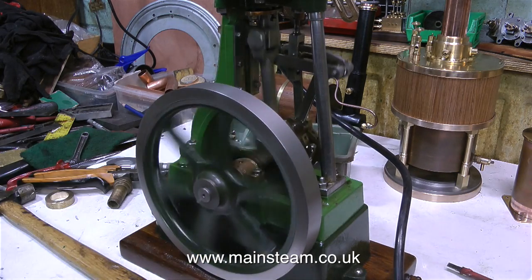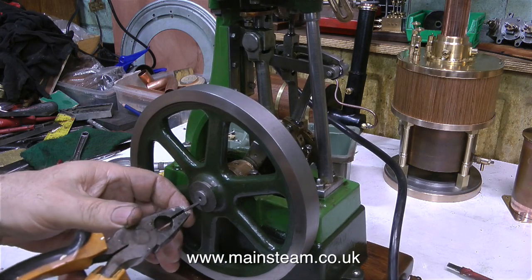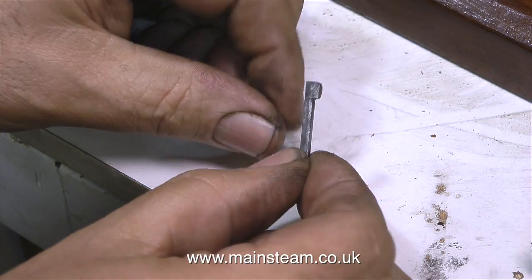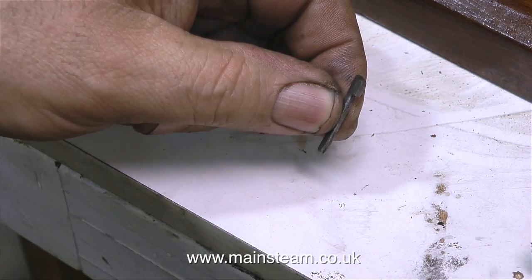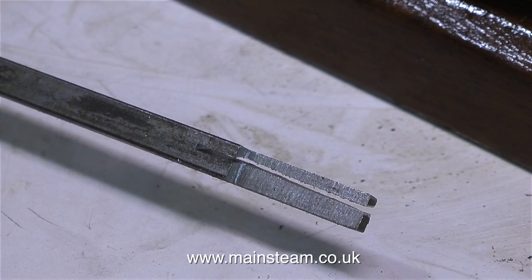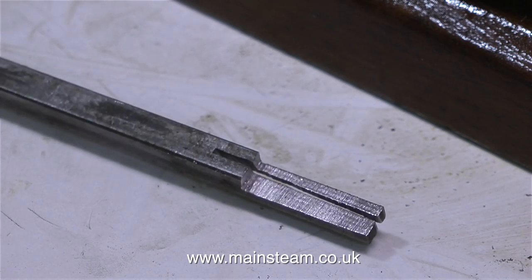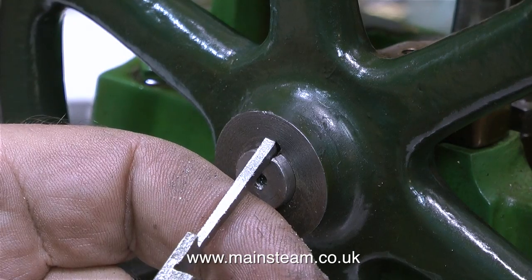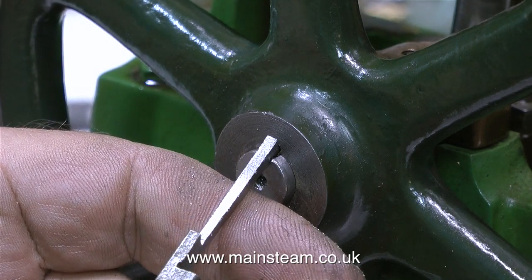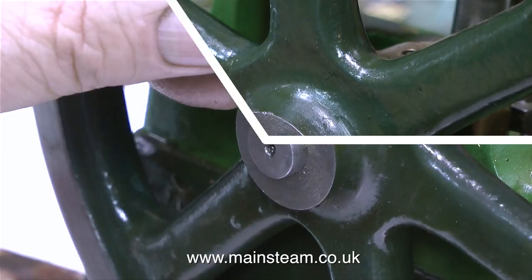There's a little less run out — it's not quite as wobbly. I don't think I'm ever going to get this to be perfect unless I remachine it. Here's the original key, so I'm going to file one up from a piece of metal. The first thing is to locate the piece of metal — I'm using this — and I cut down it with my bandsaw. It's not a particularly accurate cut, but it doesn't need to be for what I'm doing.